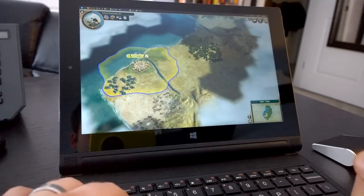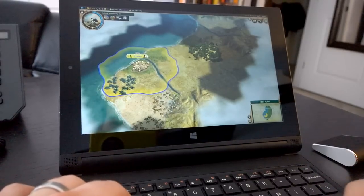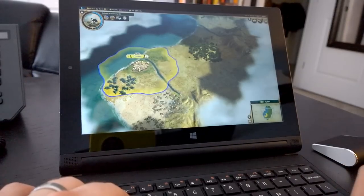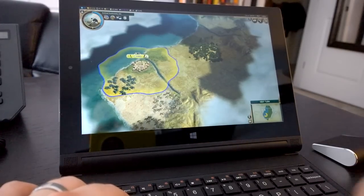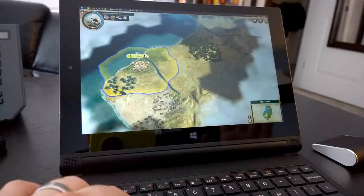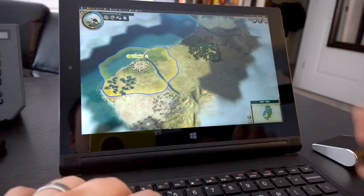Minecraft ran just fine. Overall I'm actually very satisfied with the game performance. I can't really ask for too much more from a device in this form factor with this amount of processing power, RAM, and storage. I wouldn't expect you to be able to play Skyrim at the highest settings, but you can go and try it on some of the low settings and let me know if that's been working out for you.